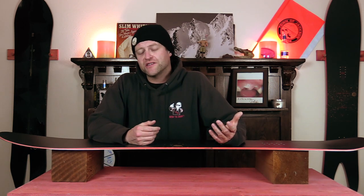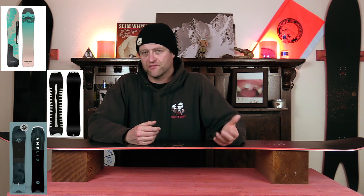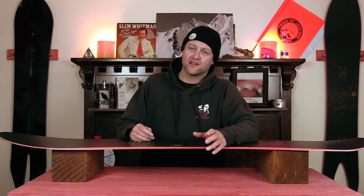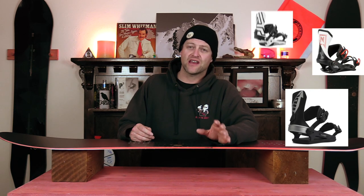Comparable boards: the Amplit Safari, the Ride Super Pig, the Roam Stalefish. Binding recommendations: the Nitro Team Pro, the Ride C9, the Union Atlas.